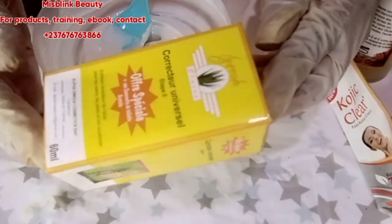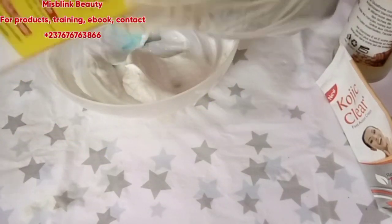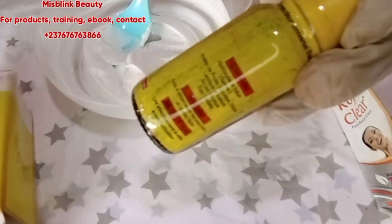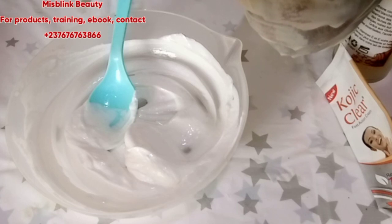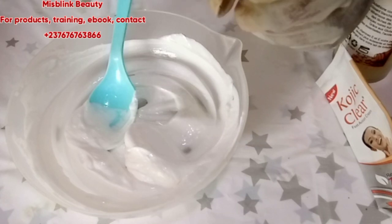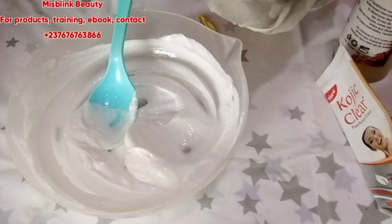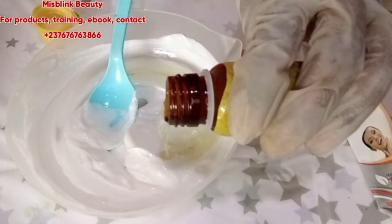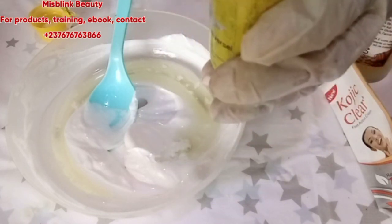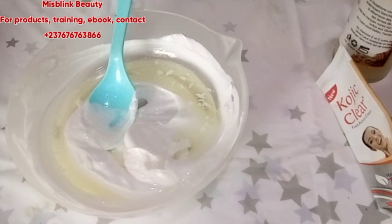Next I'm going to add Corrector Universal Stage 2. Stage 2 means a higher level — I cannot use stage one because this client wants something super super whitening. If you're mixing and you don't want too much whitening effect, you can use stage one. Stage two contains acid fruit, which is very whitening — please don't overdo this serum, it's very strong. I'm going to put half of this in the mixture. This is not something I'm testing; it's something I've been doing for this client and it's good for her.